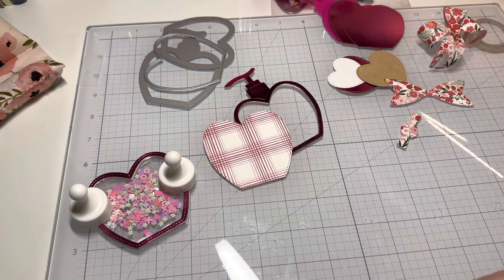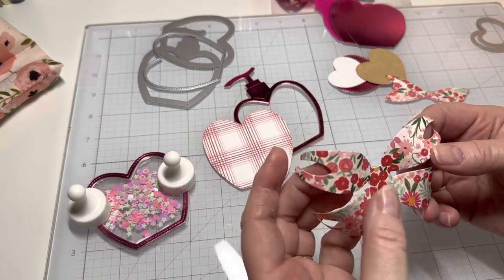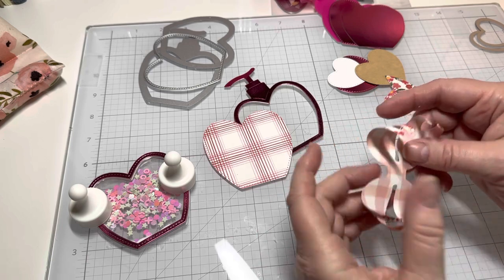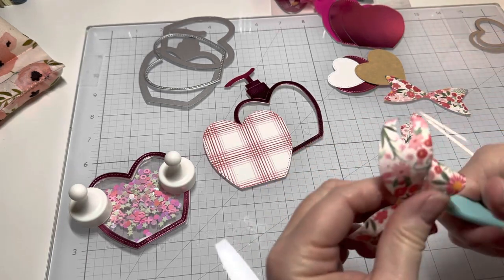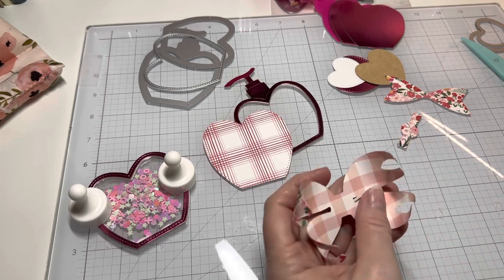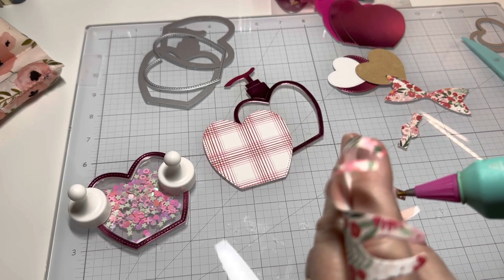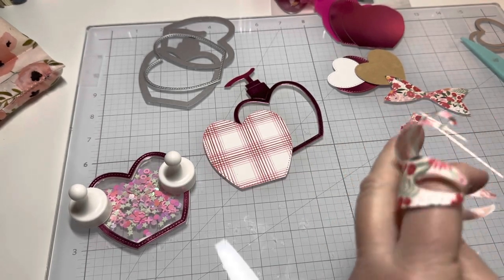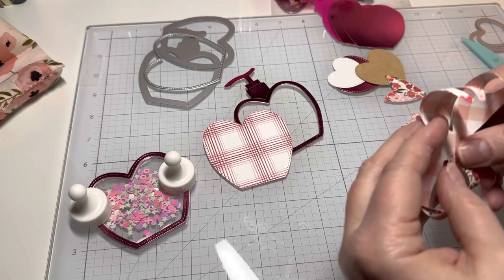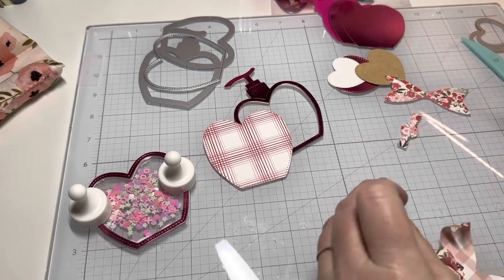Let's work on the cute little bow. This is what it looks like when you cut it. You can make it where things roll forward — I like mine going backward. What I did is I just took my bone folder and kind of curled them up like this. Now I'm just going to take my glue gun and add some glue right here and bring these over, and keep going on the other three sides.